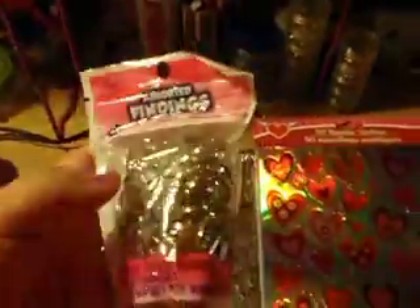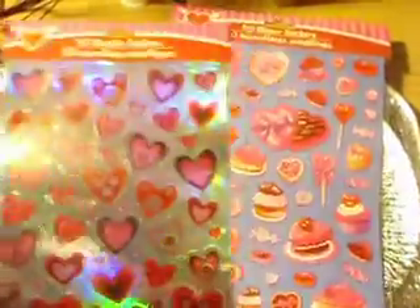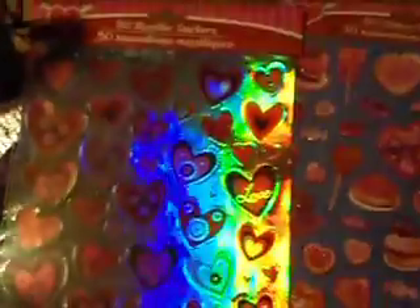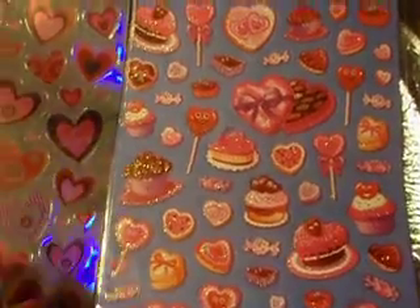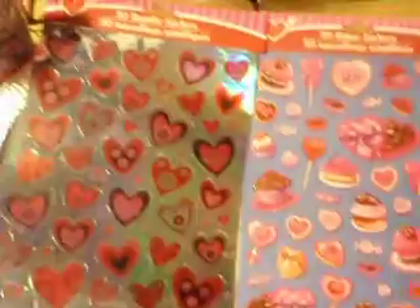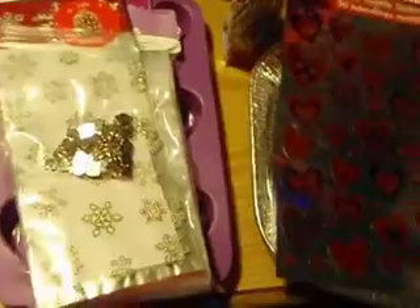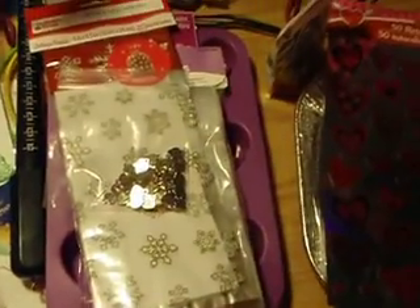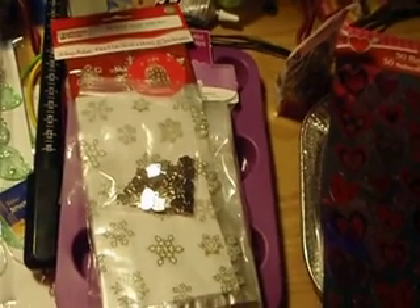I also bought some valentine stickers — I think they're so pretty — and the dessert ones are so cute also. That's all I have for now and I hope you like my video with the stuff that I got today. It's been a while since I've gone and bought anything so I was excited. Alright guys, I'll talk to you later, bye!